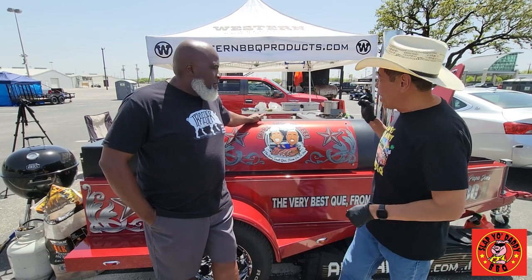Hey everybody, it's Harry from Step and Daddy Barbecue, a YouTube channel that brings you happiness in barbecue. I usually am cooking solo, but today I'm here with CJ. CJ is a grand champion pit master in Texas, won many, many awards that you can even shake a stick at. He's a cook on the Mama and Papa's Joe Barbecue Team.